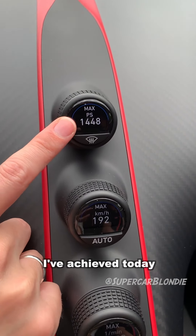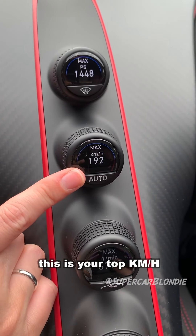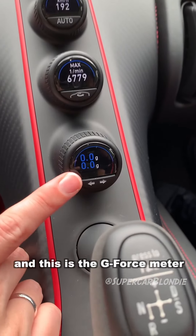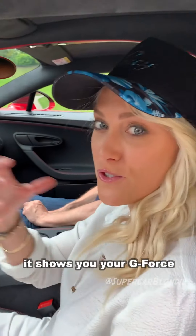This shows you the max horsepower achieved today — almost 1500 horsepower. This is your kilometers per hour, this is the rev meter, and this is the g-force meter, which is active as you drive and shows your g-force the entire time.